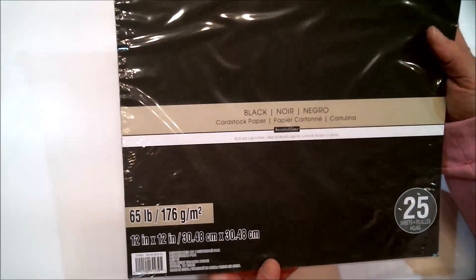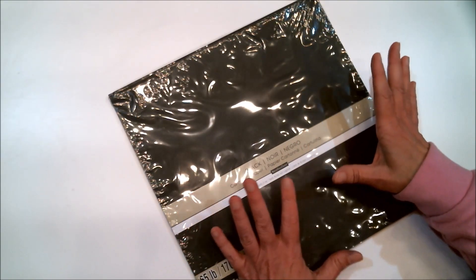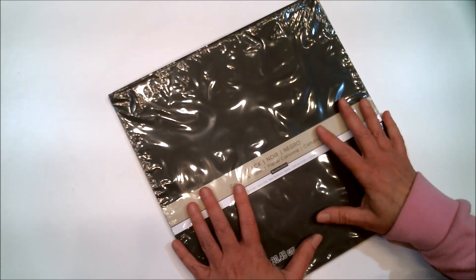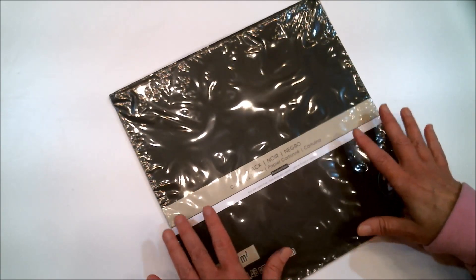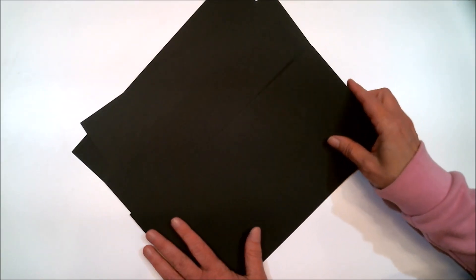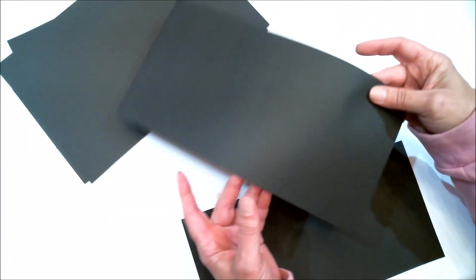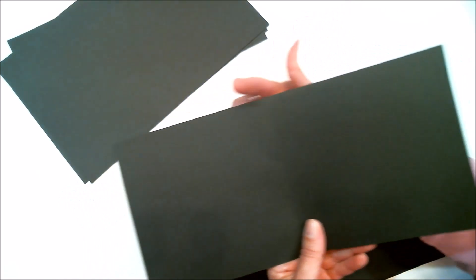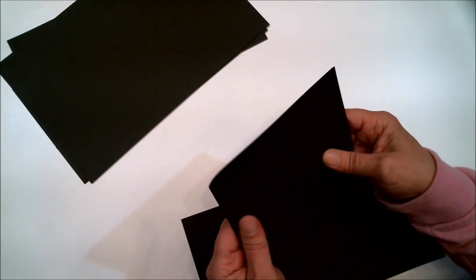For the mini album I'm making today, I use this 12x12 cardstock from Michaels. But if you don't have 12x12 cardstock or you want to make a smaller mini album, you can use 8.5 by 11 inch cardstock. The one I'm doing today is going to be six by six, so I needed to use this size. I've taken four sheets of that 12x12 cardstock, cut it in half so my pieces are six inches by twelve inches, and then scored them in the middle at six inches.